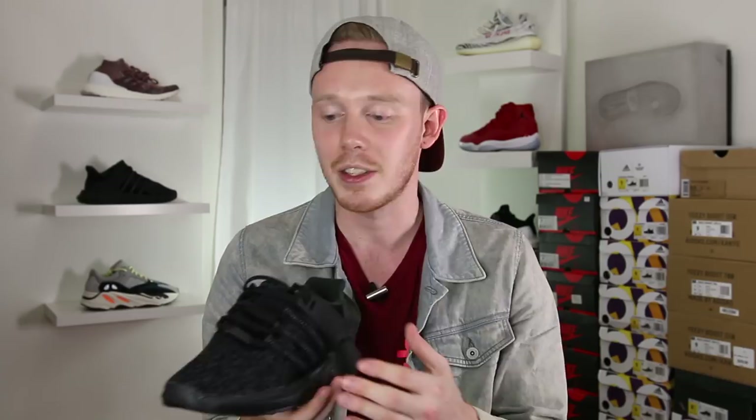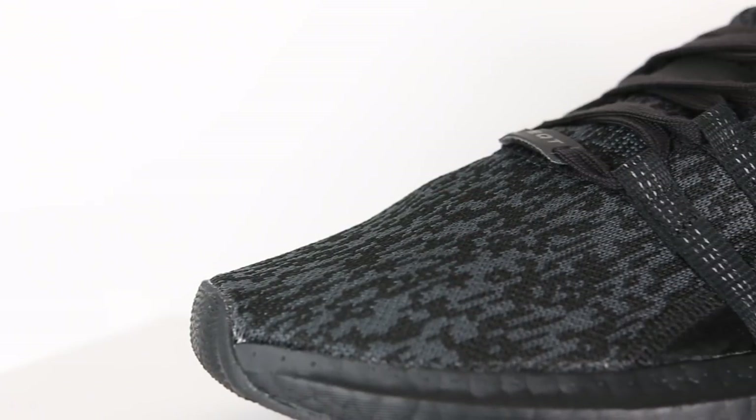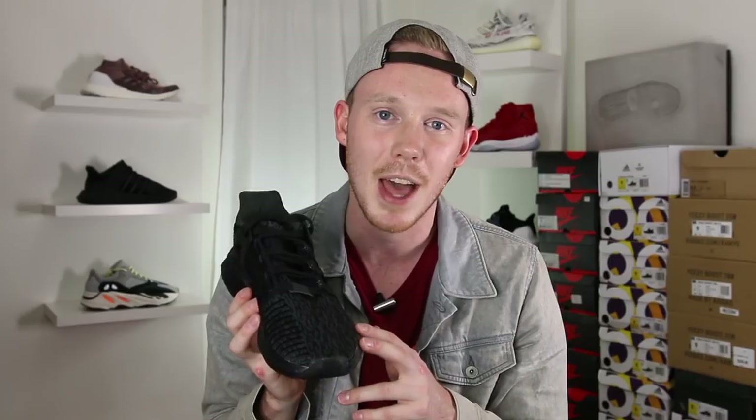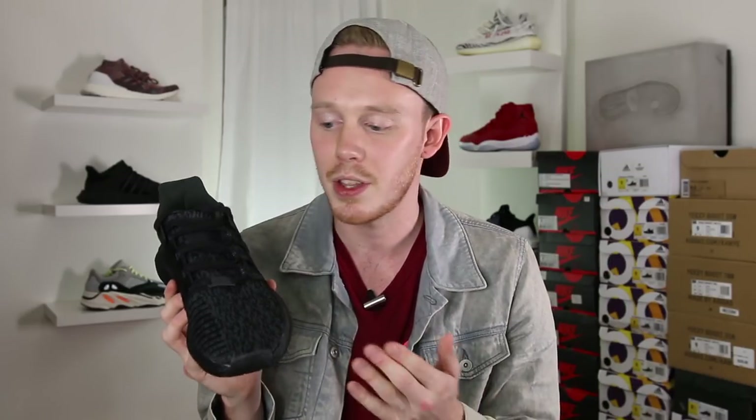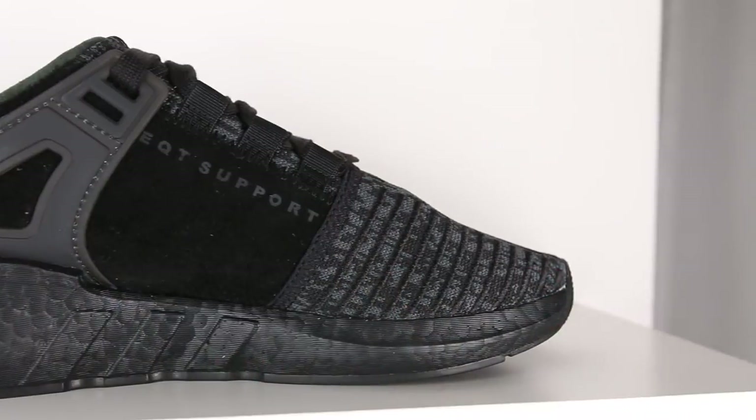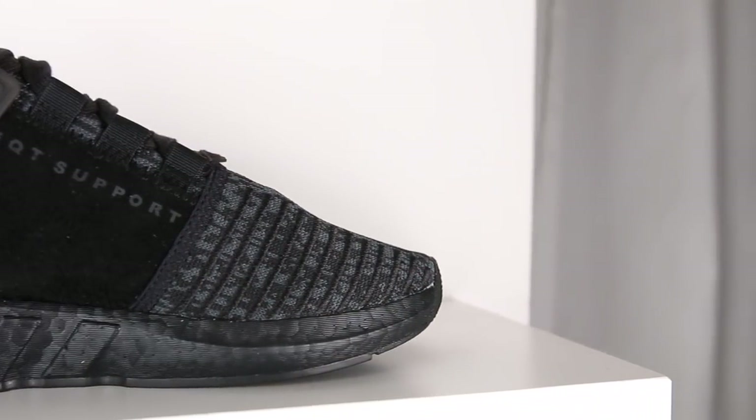Starting off with the upper, this is already one of my favorite EQT 9317s because it's got a primarily PrimeKnit upper. Even though the shoe is technically a triple black colorway, it still has a black and gray DigiCamo PrimeKnit pattern. The DigiCamo adds a little bit of interest to the toe box, which without it wouldn't have been as dimensional. On the medial side of the shoe, you've got these embroidered lines on the toe box to give you a little bit of added stability.